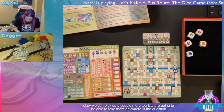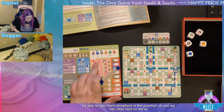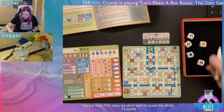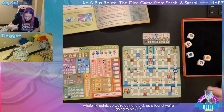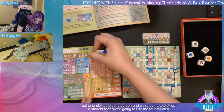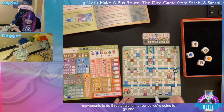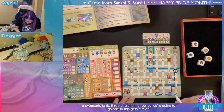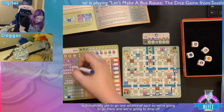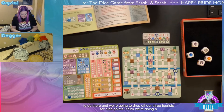Turn three: picking up a couple more tourists if we can. We're taking one tourist, an elderly person, and a student, then using the tourist die for movement — three straight. This spot gets circled, and since it's a green light we automatically get to go one additional spot. That drops off all three tourists for nine points. We're doing okay so far.